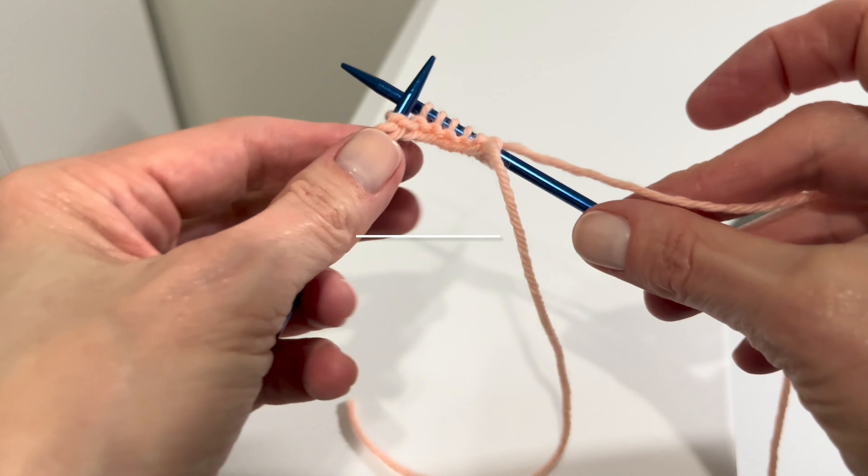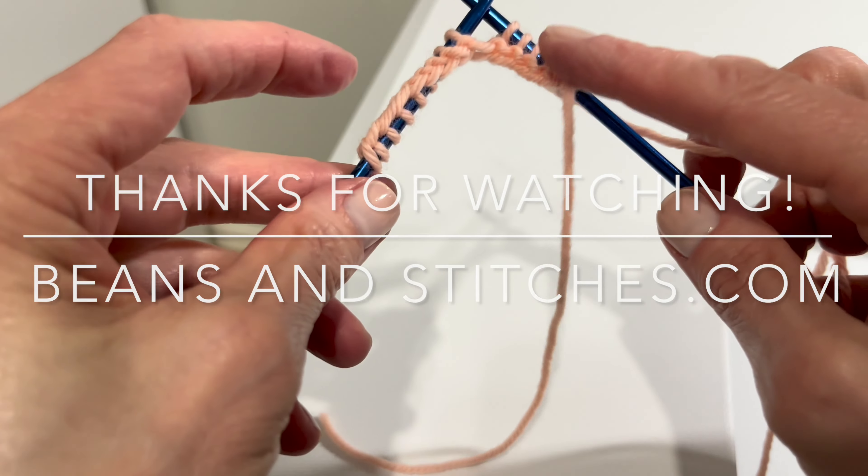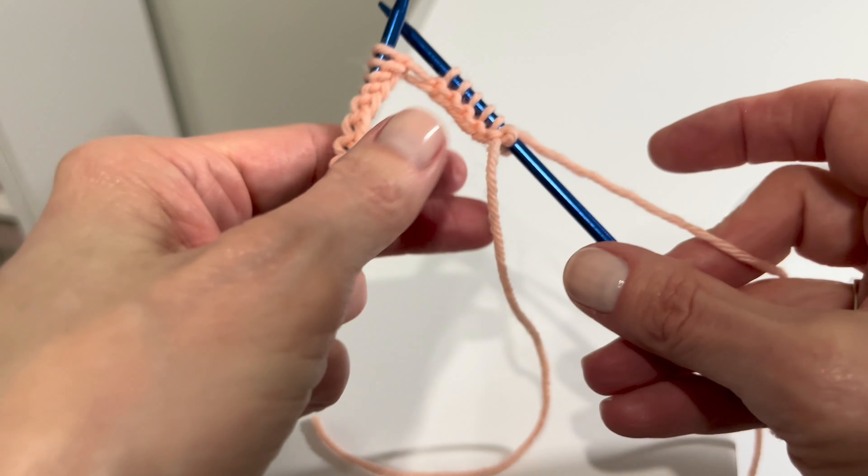That's all you have to do — just practice your knit stitching. Knit, knit, knit, knit. That's it.